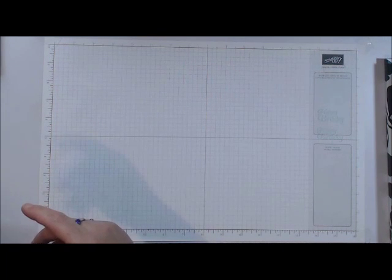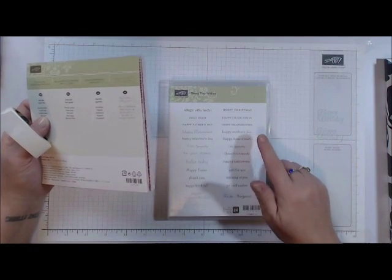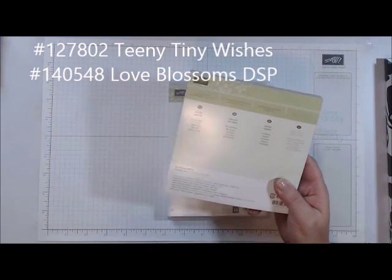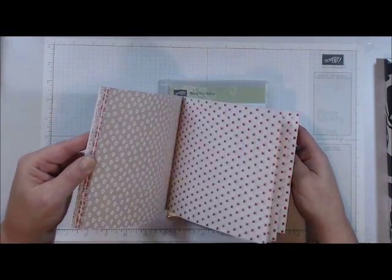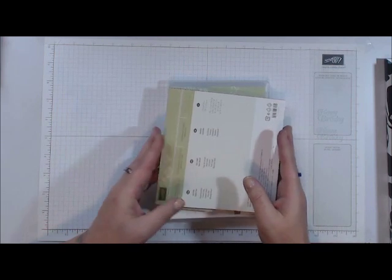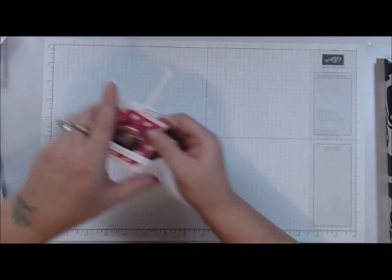For today's project I'll be using the Teeny Tiny Wishes stamp set from our annual catalog — we're going to use the 'Happy Valentine's Day' sentiment. We're also going to use the Love Blossoms Paper Stack Designer Series Paper from our Occasions catalog. There are some really lovely papers in here — you can use them for Mother's Day or birthday cards, not just Valentine's Day.